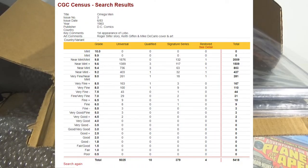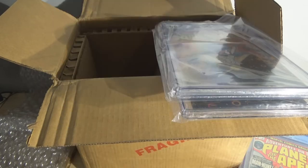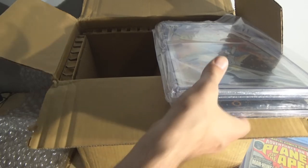Looking at the census for Omega Men Number 3 — a lot of these have been graded: 5,418 total, now 5,421 counting my three. There are 1,389 in a 9.6, 736 in a 9.4, and 1,876 in a 9.8, plus some Signature Series editions and 1 restored. There are a lot in a 9.6, but because it's a first appearance, they do command a pretty decent price, especially graded. I would still like to get a 9.8, but I'm happy with the 9.6s.